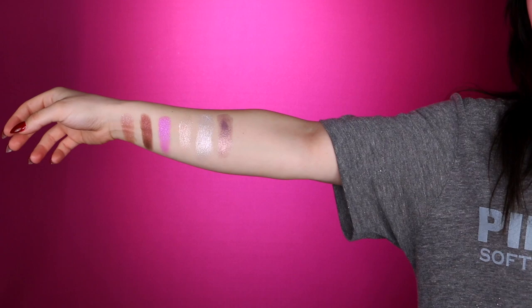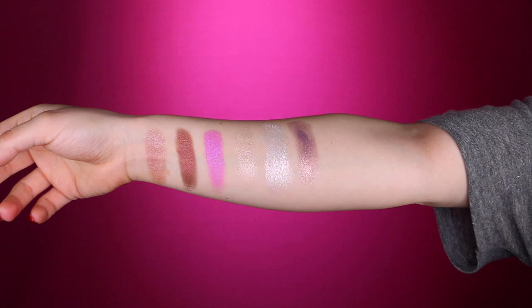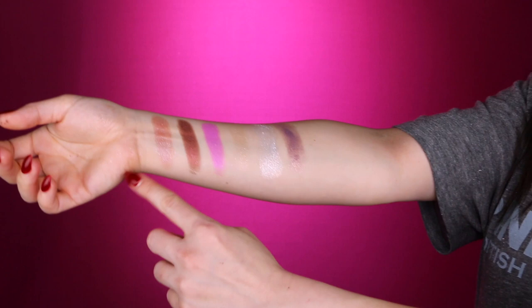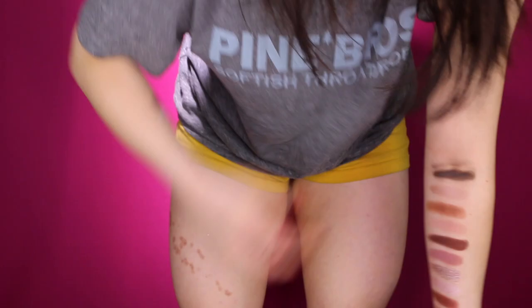And here is the Jelly Much Shadow in the color Bouquet — spelled B-O-O-K-A-Y, like a bouquet of flowers. If you are wanting swatches, you're in luck because I've got them right here for you. Let me hold my arm a little closer to the camera. These first four are the super shock shadows and these two are the Jelly Much shadows — they're all shimmers and they all swatch so beautifully.